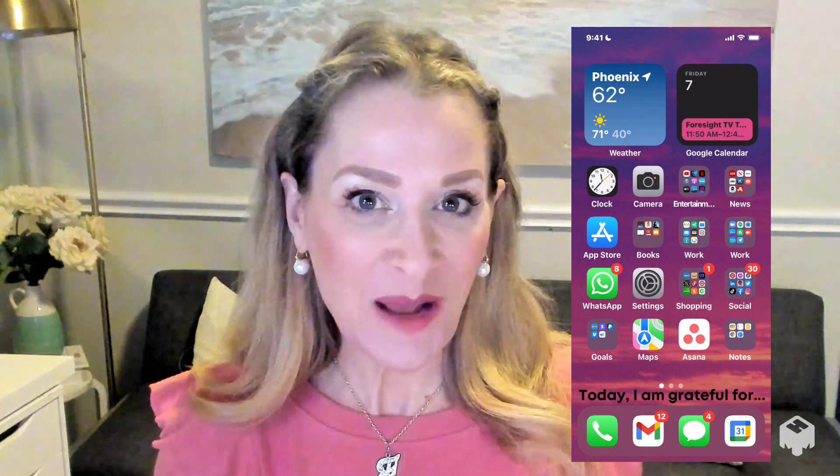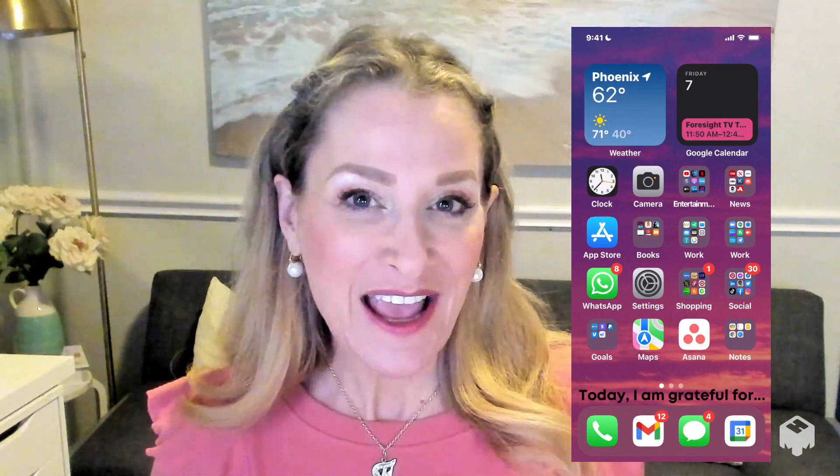Have you ever wished that everything on your iPhone was just a little bit bigger? Well, in today's video I'm going to share with you a little known setting that's going to make a big difference for you. My name is Abby Ritchie. I am the Tech Guru for Seniors and I like to teach you how to use your tech your way.